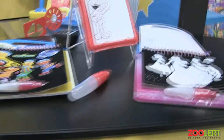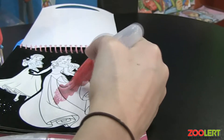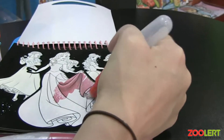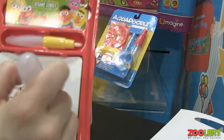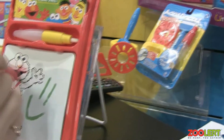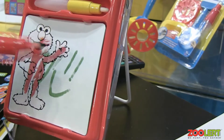I can actually show you over here. It'll evaporate, and then this is the doodle pad. It works off water and evaporates.